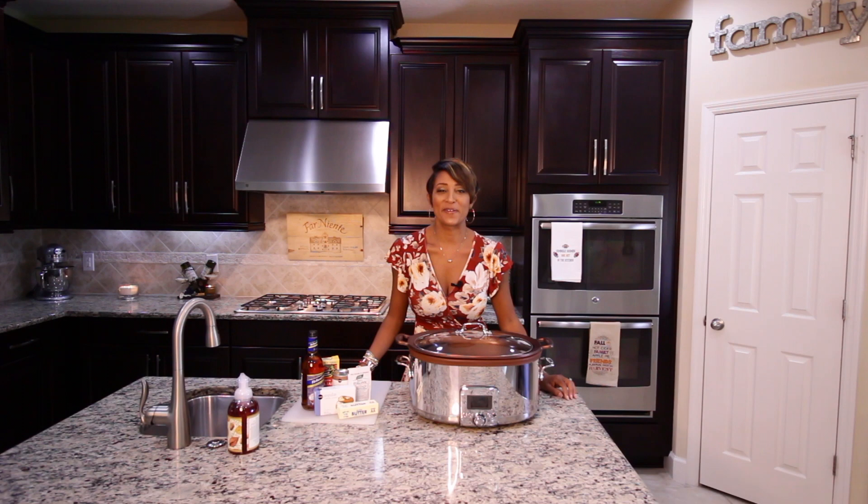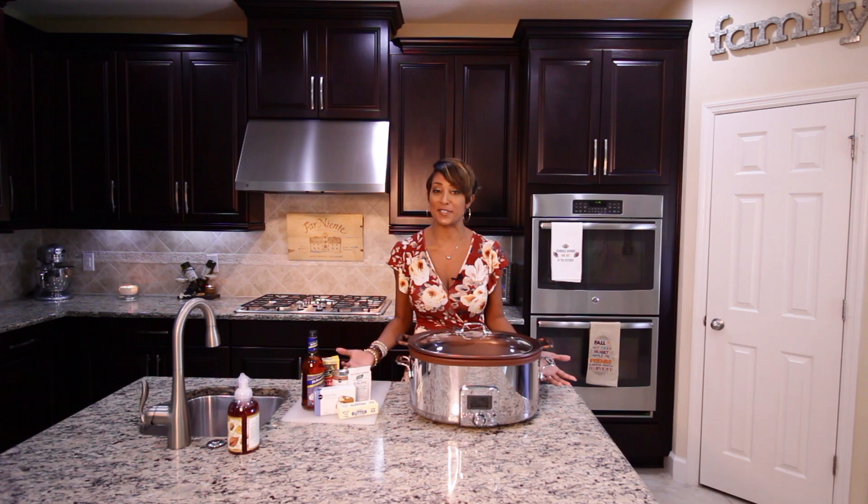Hello, everyone, and welcome back to The Millionaire House for my fall series. My name is Melanie. If you're new here, thanks for stopping in.